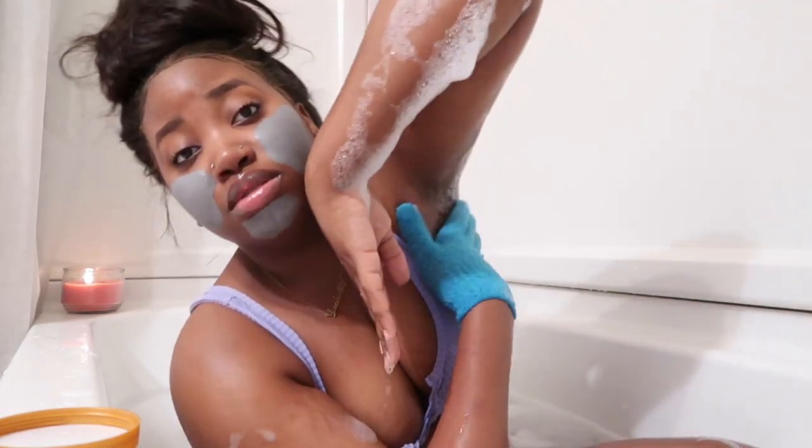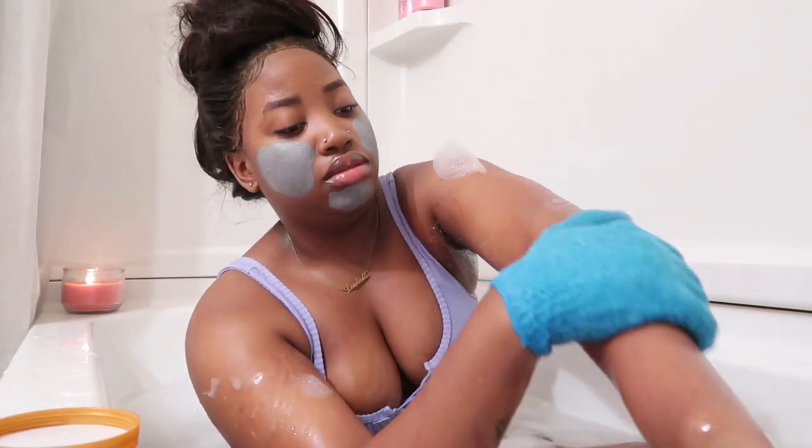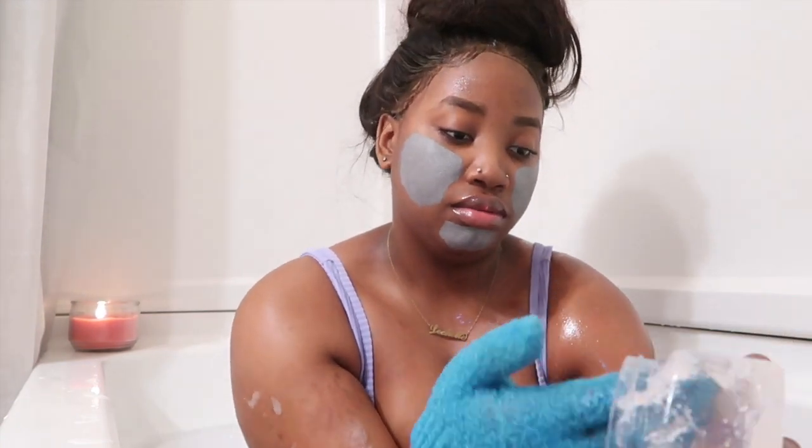I'm going to be shaving my arms too. I don't want anybody to come for me either, because you can see the same thing if we were at the beach. So y'all better just put yourselves like we're at the beach, or you can click off this video.